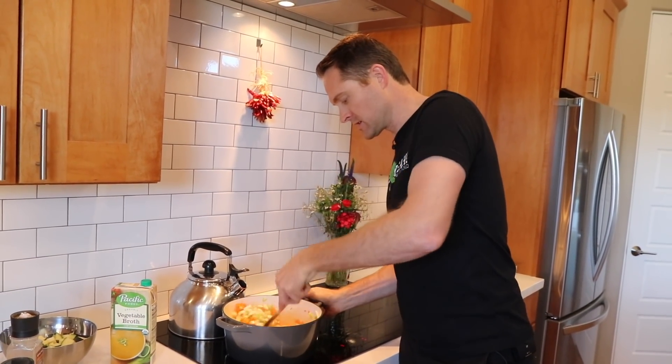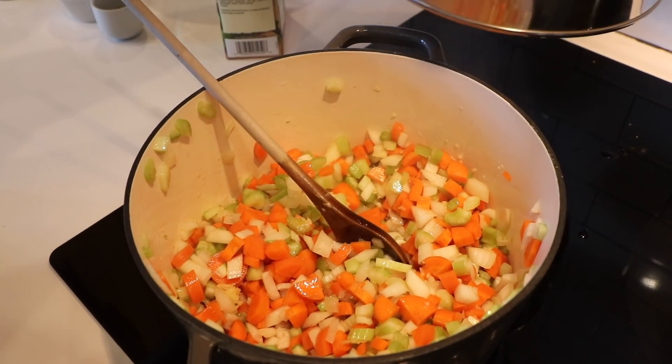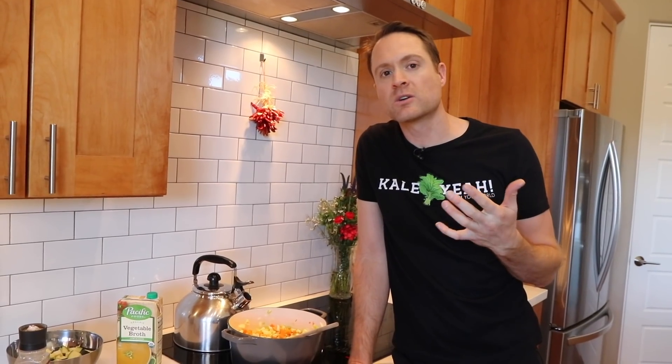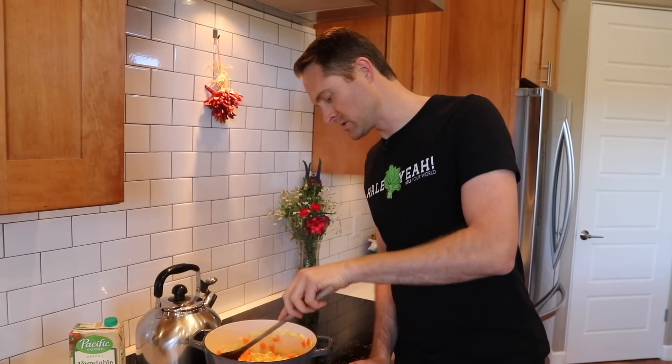Just let this thing sizzle. Let it go through like three times — you gotta add a little bit of water. As it dries out and gets a little sticky, you can hear it sounds a little different, and then just add a little bit of water, give it a stir, let it evaporate, add a little water. Do it like three, four times. We've got carrots and celery in here which take a little bit longer to cook than the onion, so it's okay to just be patient. It smells so good.